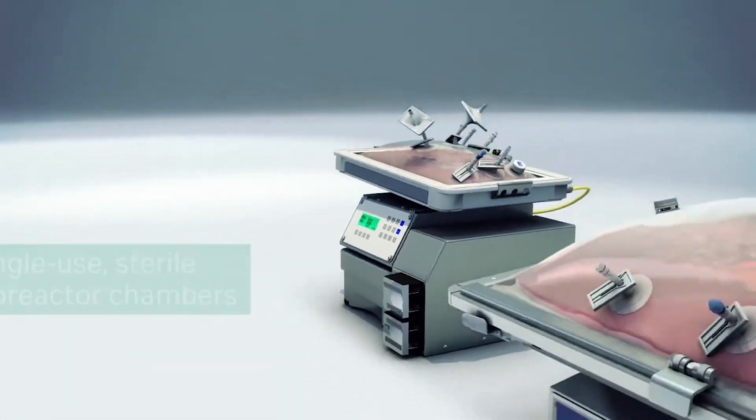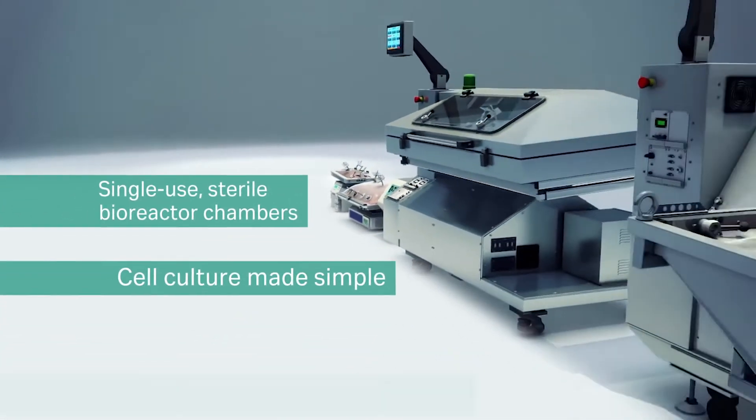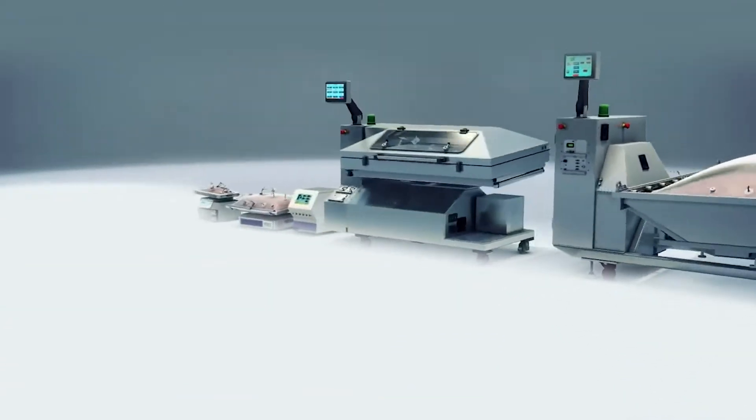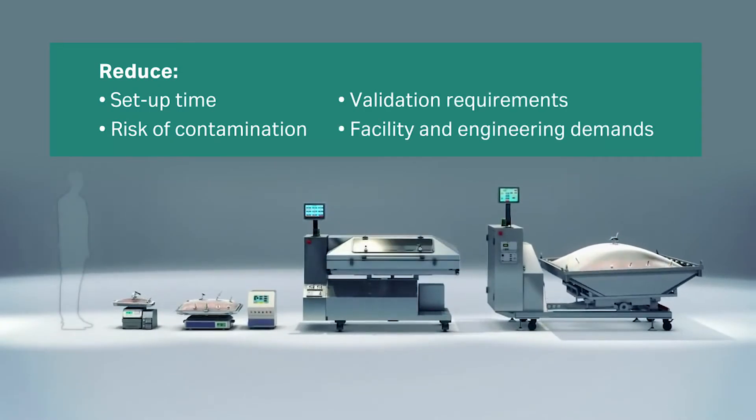The Wave Bioreactors utilize single-use, sterile bioreactor chambers. It's cell culture made simple — cell culture using waves. What was once a trend is now a standard. Cytiva continues to lead the way in simple, effective cell culture.